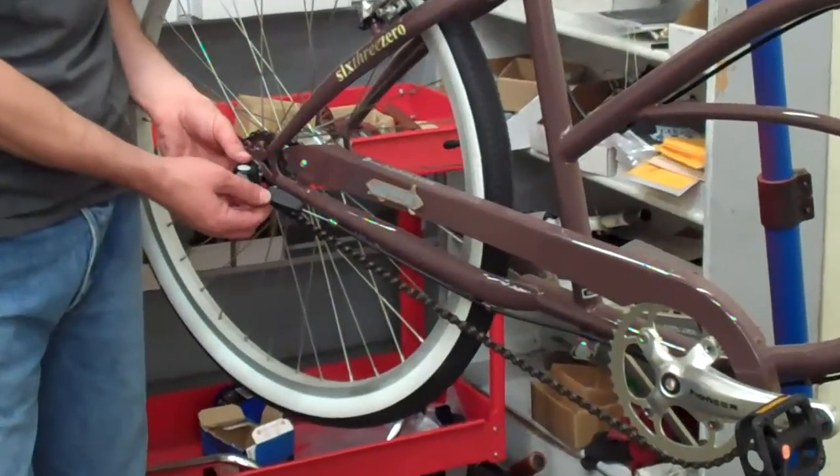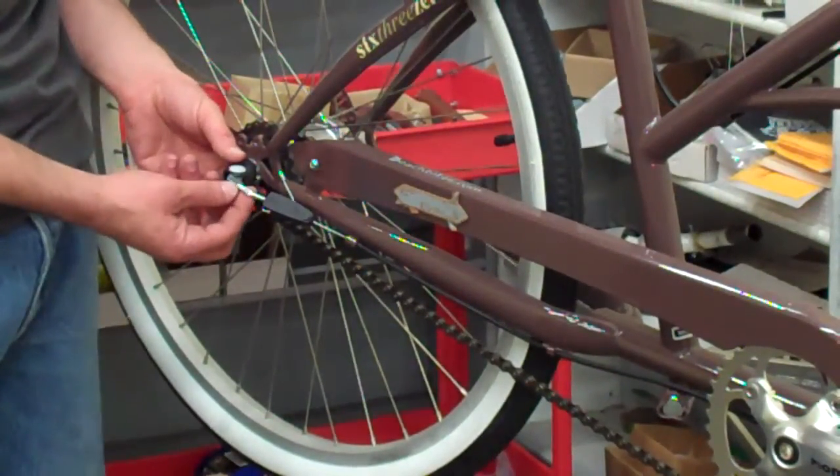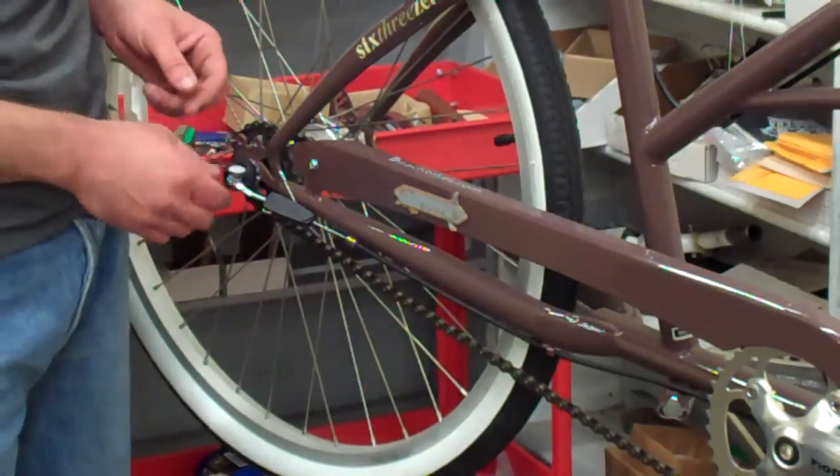The way that you tell the SRAM is it says it on the side — SRAM, S-R-A-M. Also there's a chain linkage part here connected to a threaded piece. That's how you tell.